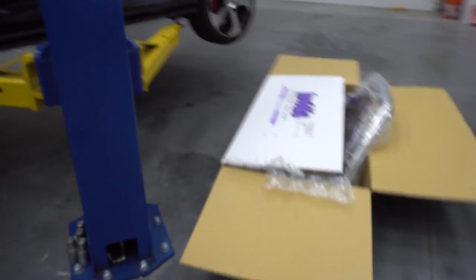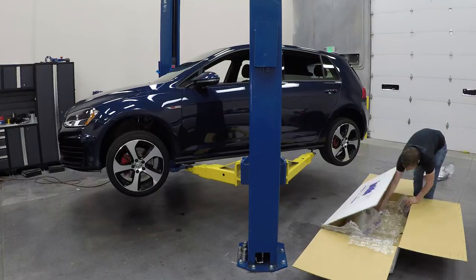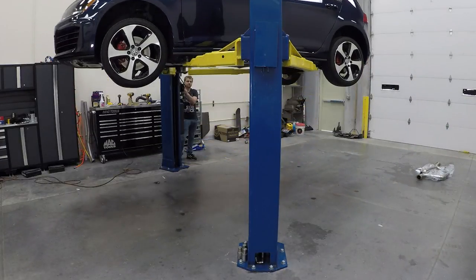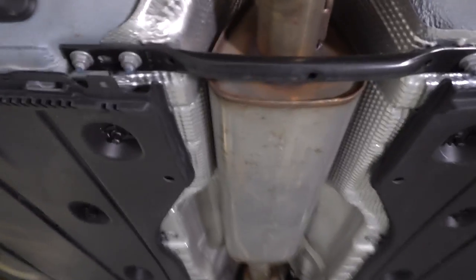Now we just got to get this thing up in the air. I've got to unbox the rest of that exhaust and get it all laid out, and then we should be ready to take off the stock exhaust. So this is what we're dealing with here — actually looks pretty easy. We do have to remove this bar here and then that slip fitting. Other than that, the hangers look all pretty easy to get to. Should be fairly simple to get this off.